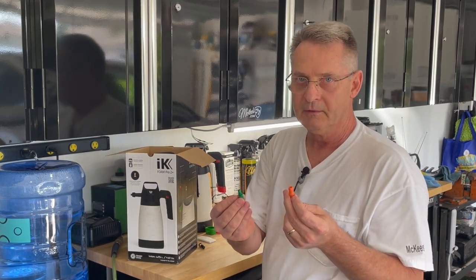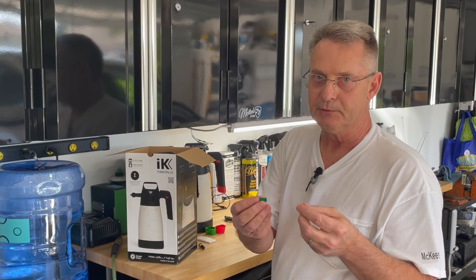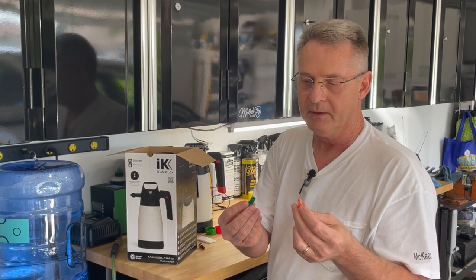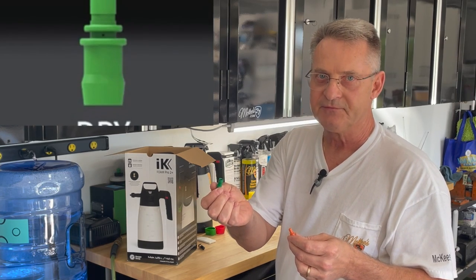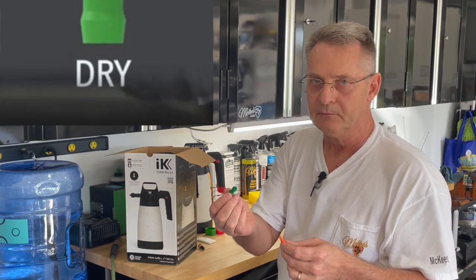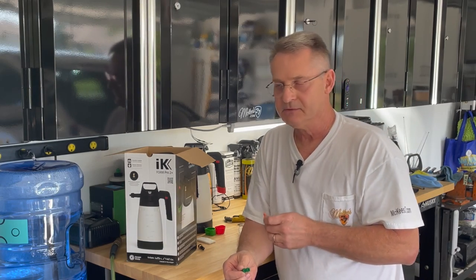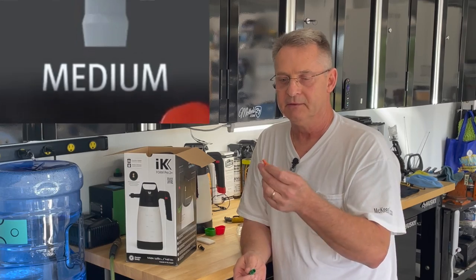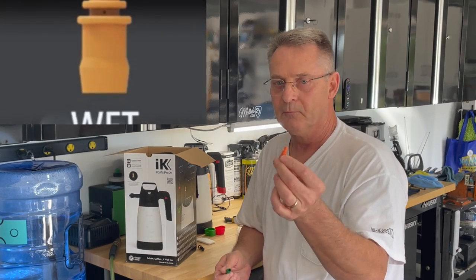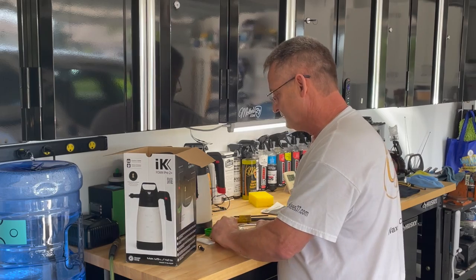You'll also get two more tips. What these do is they change the way that the sprayer sprays the foam. The green one is for a more dry type of foam. The tip that's in the sprayer from the factory is a gray one, which is an intermediate, and then the orange is for a more wet foam.